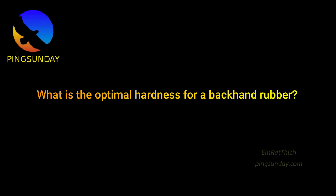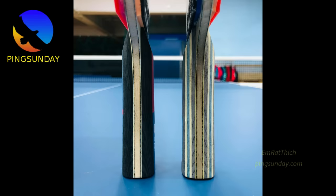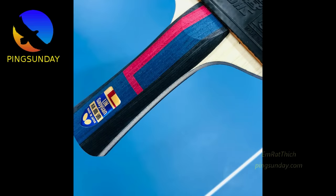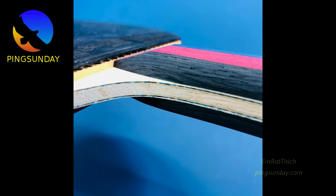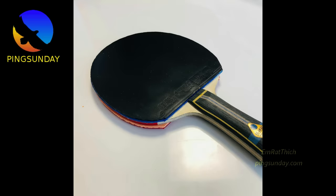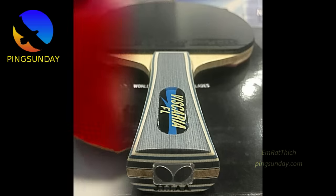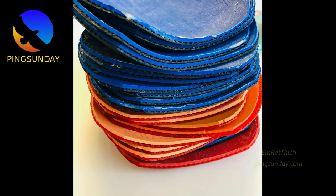What is the optimal hardness for backhand rubber? Rubber hardness depends on your hitting power — pro players use very hard and fast rubber, while beginners use softer rubber. The optimal combination between forehand and backhand rubber is the X-2 hardness formula. For example, if the ideal hardness for your forehand is 49 ESN, then for your backhand you should choose 47 ESN. Optimal range: backhand hardness equals forehand hardness minus 2.